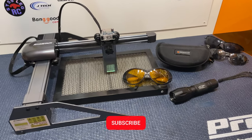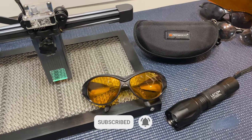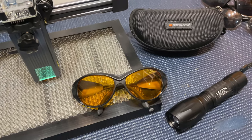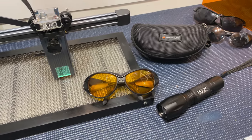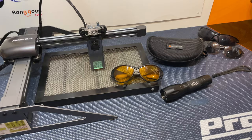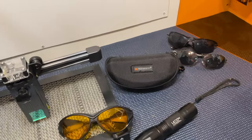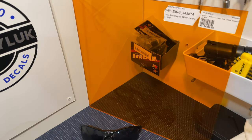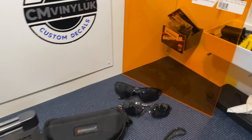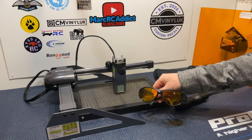Hello everyone, Mark here. I hope you're all keeping well. In today's video I'm going to be doing a review on these awesome Free Mascot laser machine safety glasses. I've been using these glasses for quite a while now and they are absolutely brilliant — they really do protect your eyes from that dangerous UV light that diode lasers kick off. These things are so good they're actually just as good as my J Tech Photonics laser safety screen.